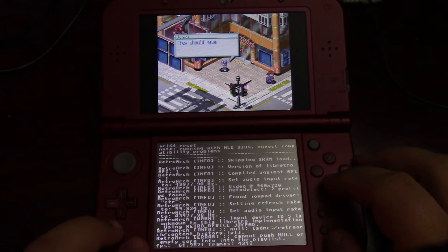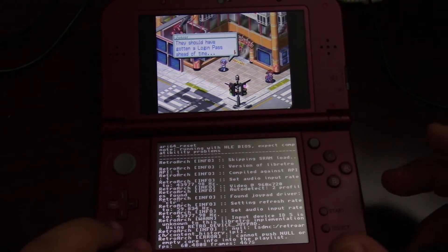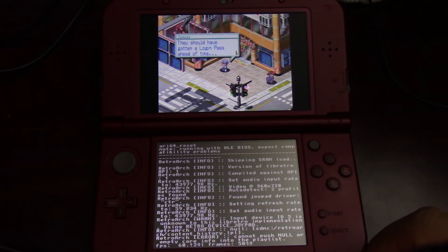That's going to be it for this video. Now you're up and running with your PlayStation emulator and you can play PlayStation games to your heart's content, as long as you can get the file in .bin format — and obviously, as long as you legally own the actual game before you download the .bin file.